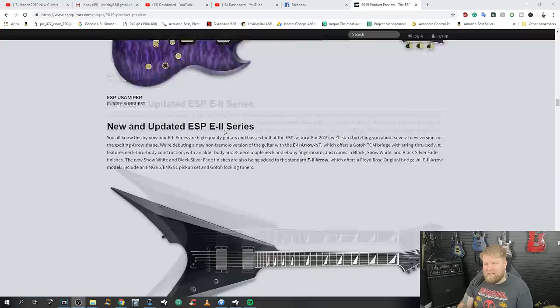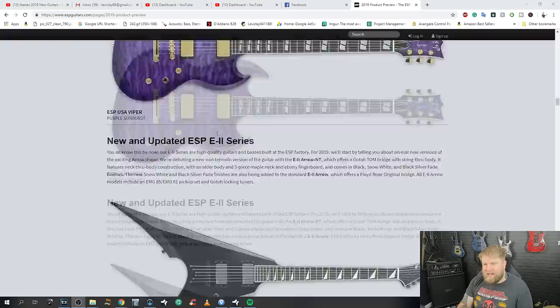Looking at the Arrow shape compared to the V, I can see the appeal — your leg is going to sit in there and it's quite a comfortable position if you're sitting classical. It strikes me as certainly an improvement on the original V they do, with these kind of offset shark-fin shapes. Something about those bugs me — they sort of tilt as they go along.